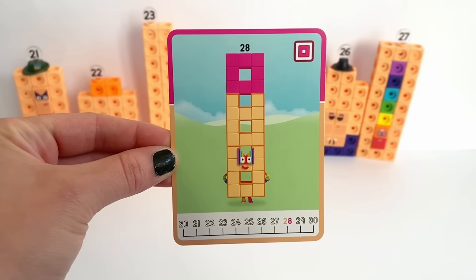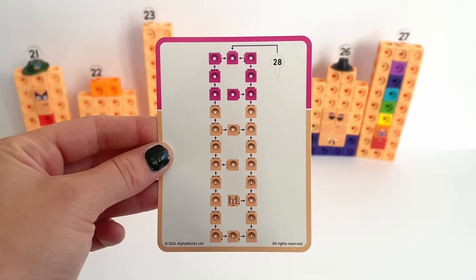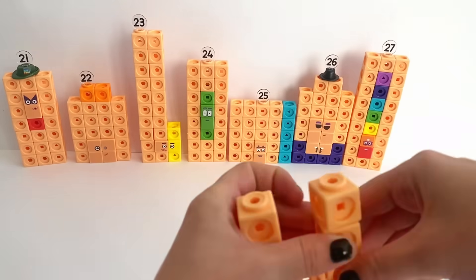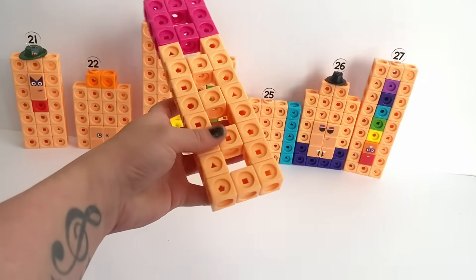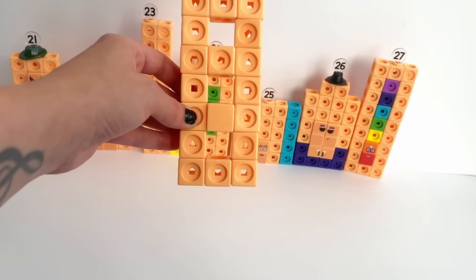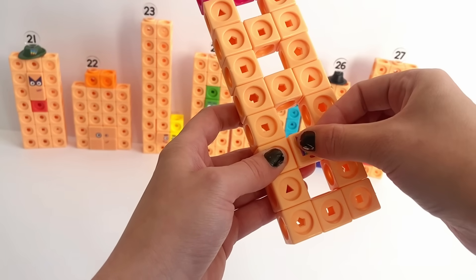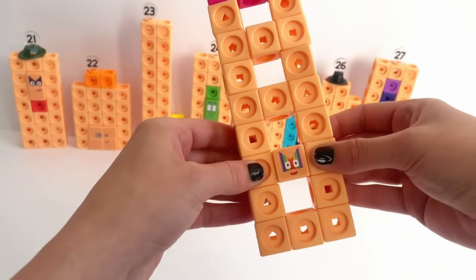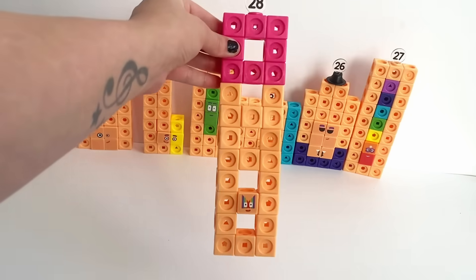Next we're going to build NumberBlock 28. This is 28's card with his tower of window shape. Following the instructions, we build the towers with windows using 20 orange blocks and 8 pink blocks. Then put the peach plate on. NumberBlock 28 has step squad eyes that are rainbow coloured because 28 is 7 blocks of 4. Then don't forget NumberBlock 28's numberling. There's our finished 28!